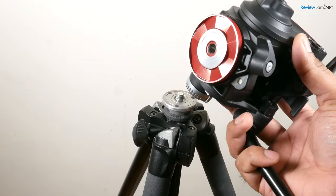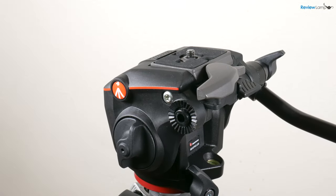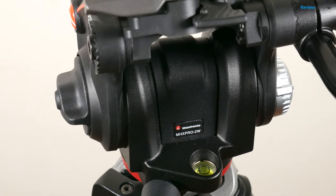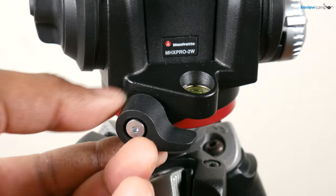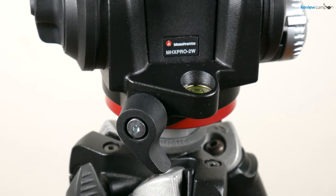It has a flat base and mounts to any tripod that has a 3/8 inch standard male thread. At its core, the X-Pro Fluid Head is a very simple device. It has two fluid cartridges, one for panning and the other for the tilt axis. Both the pan and tilt axes have knobs that can slightly adjust the amount of fluid resistance and can also lock each axis completely.